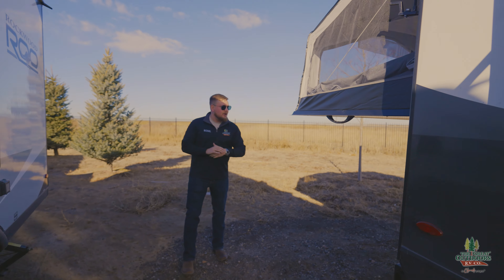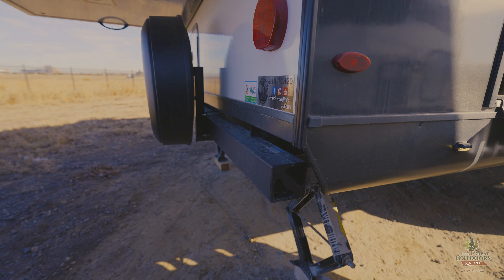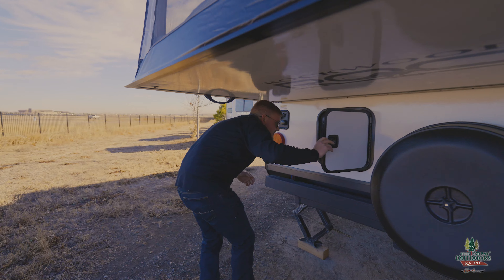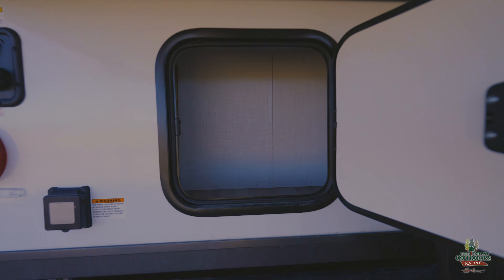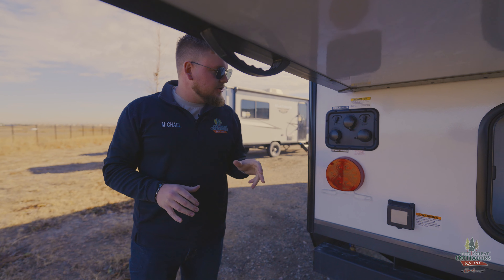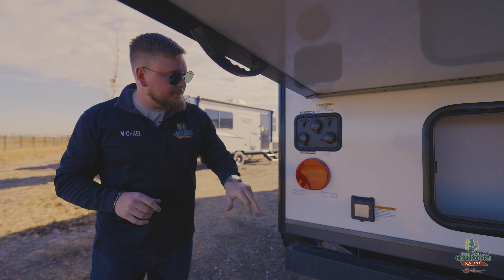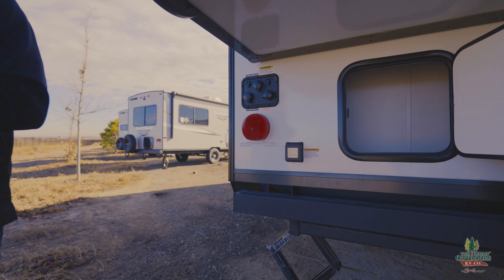Looking at the back here, we do have your bumper guard so you can throw your sewer hose right in there. We have a spot for your spare tire and some extra outside storage right next to your wet bay. This does have a black tank flush on it right out of the factory, which makes it a lot easier for dumping your tanks. You've also got your city water connection, antifreeze inlet, cable hookups, and this is your 30-amp plug. We do give you a 30-amp power cord too, so you can go camping right away.